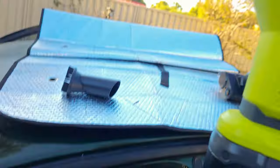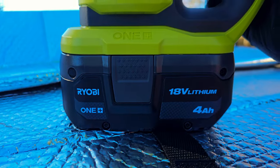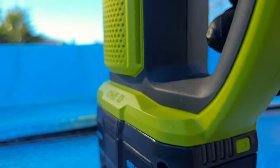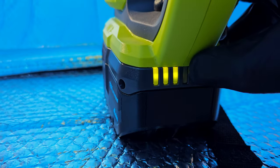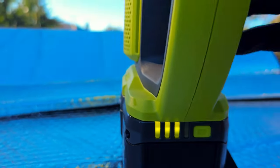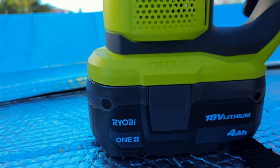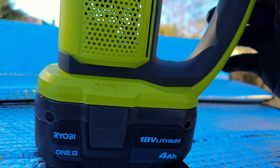Last but not least, the battery life. I've got the 4 amp hour 18 volt lithium battery here, and I've been using it for about 5 to 10 minutes and we're already down one bar. So one of these 4 amp hour batteries is going to last about 20 to 25 minutes maximum.